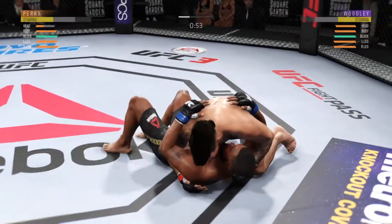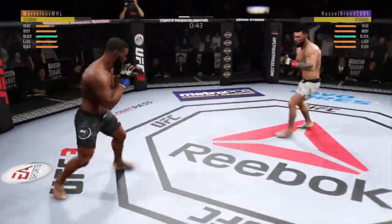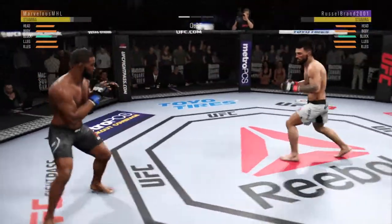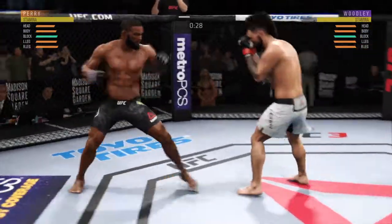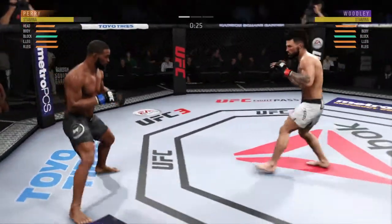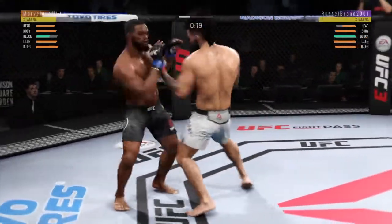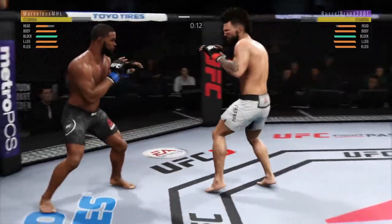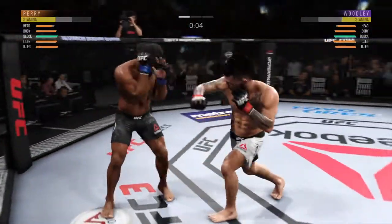Now he's inside control. Back to his feet. He's feinting with the punch. 30 seconds now to go in the round. Nice jab by Perry. And he's looking for that left. Final seconds of round one.